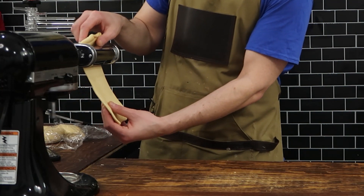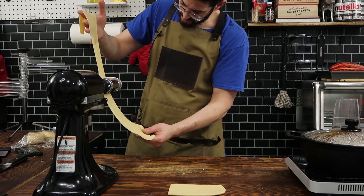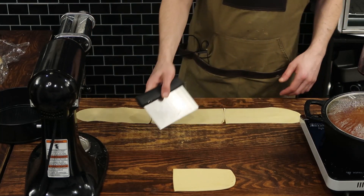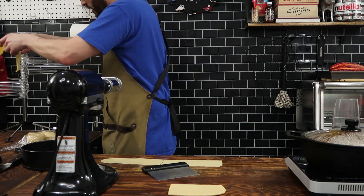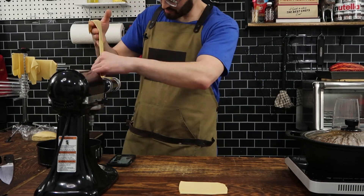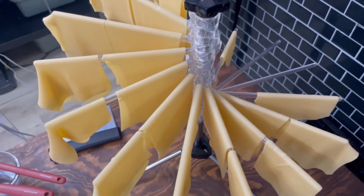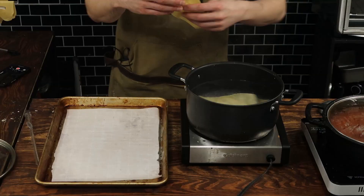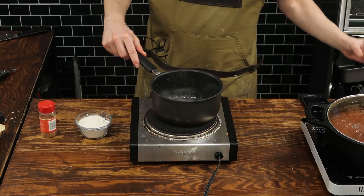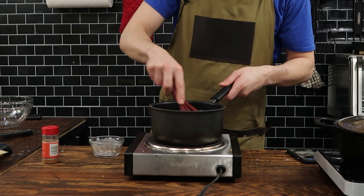Now back to the pasta — I'm using a pasta attachment for my stand mixer. I'm trying to get these to an eighth of an inch in thickness, and also get enough noodles to cover the surface area of the springform cake pan, which is why you see me cutting them down to size. If you're rolling by hand, you might get away with one noodle per layer, but I'd use two to three sheets of pasta per layer. If you have a pasta dryer, use that, or you can layer them between sheets of parchment paper. Then bring a large pot of salted water to a boil and cook the noodles for about two minutes — we're not trying to cook them fully because they're going inside the oven.